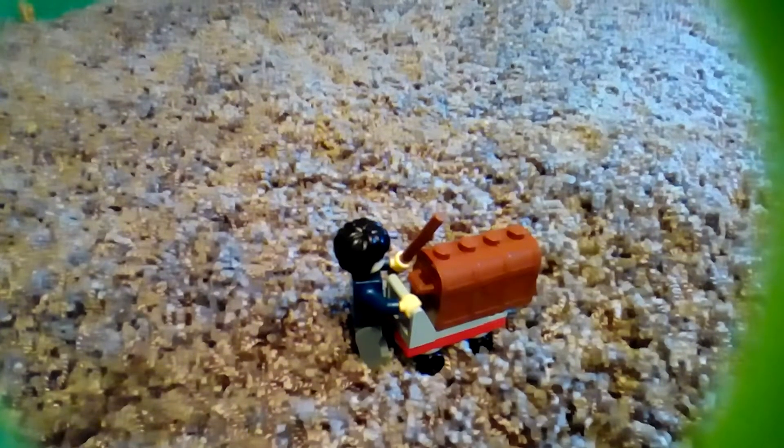I also have a minifigure. If you haven't seen it, watch my Harry Potter minifigure video. The minifigure is a fake but it looks super real. And there you go — your Harry Potter cart set!